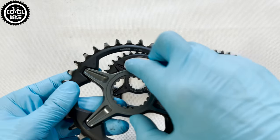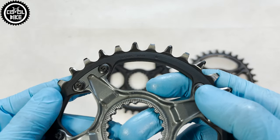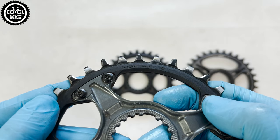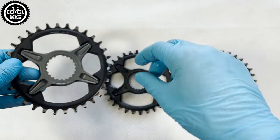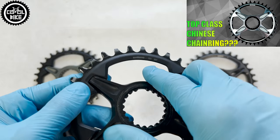Hello. I present a comparison of the latest 12-speed Shimano chainrings in size 32: SLX CRM75, XT CRM85, and XTR CRM95.